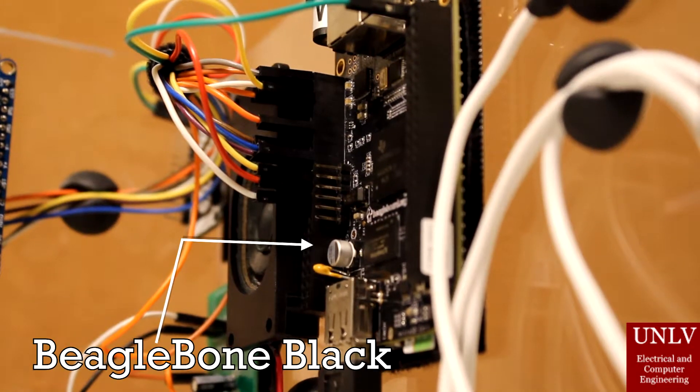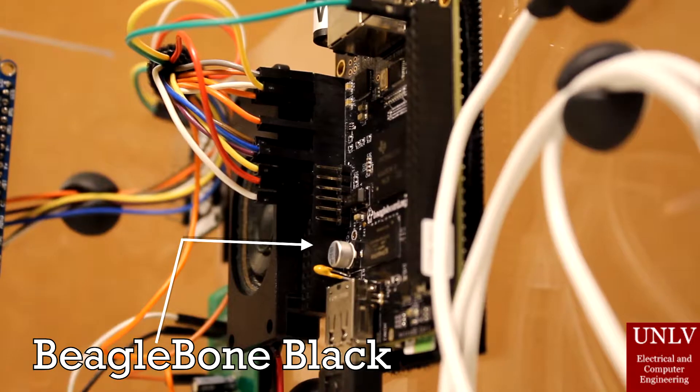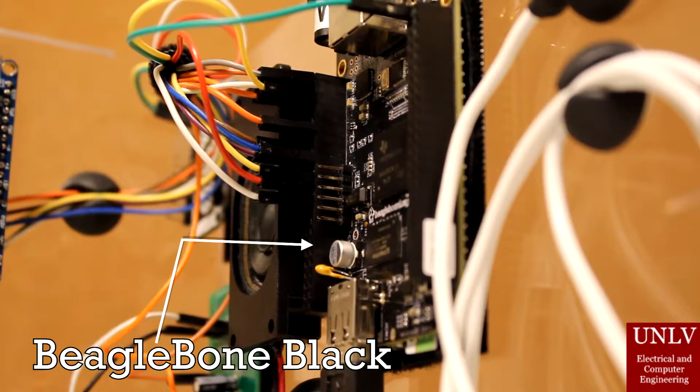And this right here is the BeagleBone Black, the main component of our system. It has the image processing and audio processing, as well as the voice recognition, as I mentioned earlier.